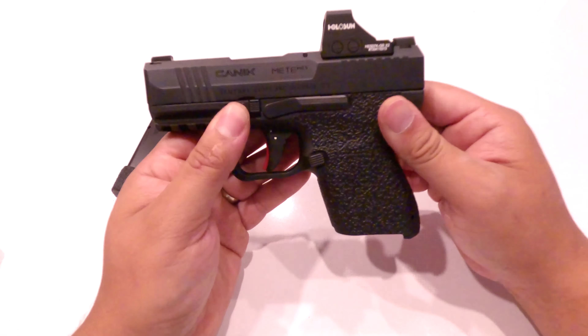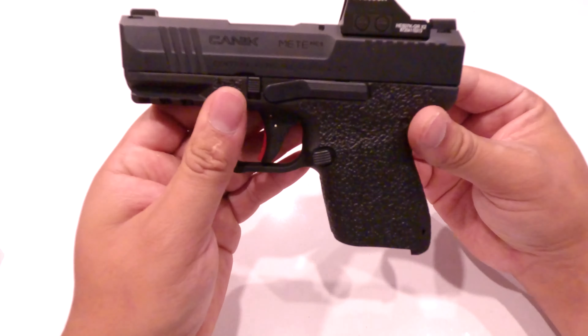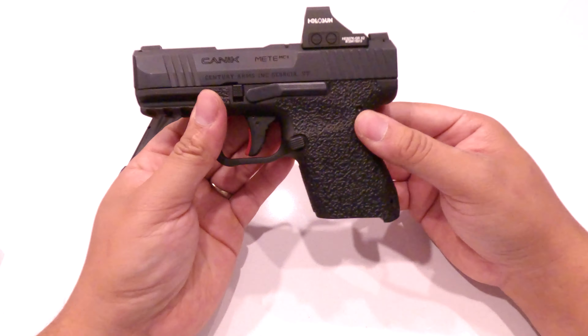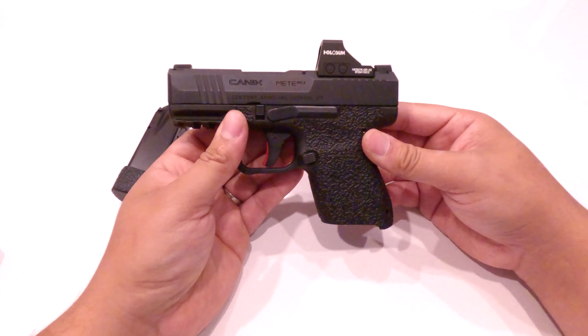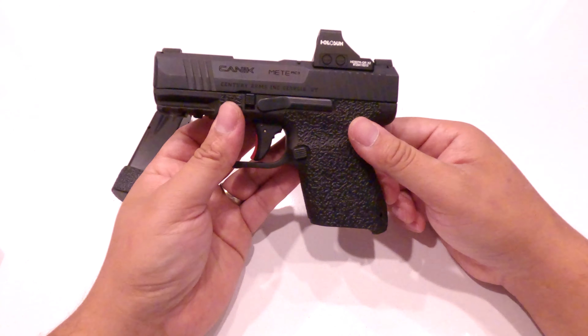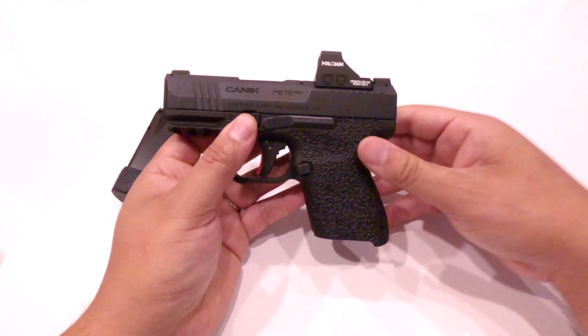So just cover your bases, make sure you follow these five basic rules of firearm safety — avoid a lawsuit, avoid a bad day, avoid bodily harm to yourself or anyone else. Thank you guys for watching, I appreciate you so much. Hit that subscribe button if you haven't already. Hope you guys have a blessed day, and I'll see you on the next video.